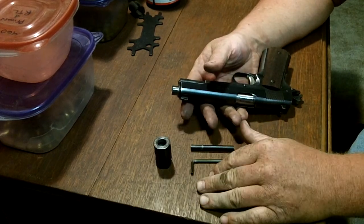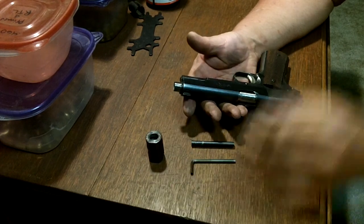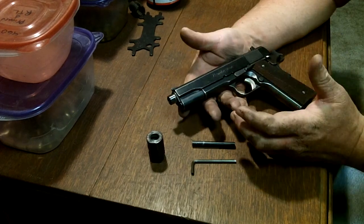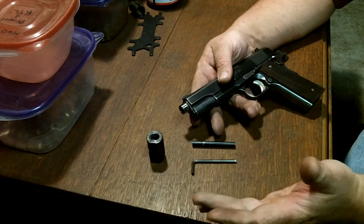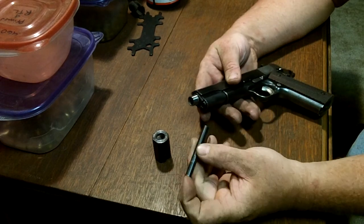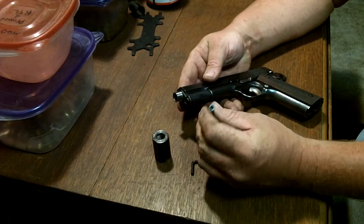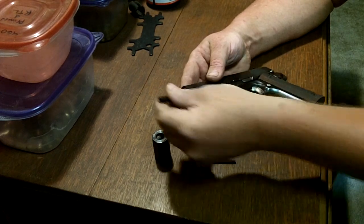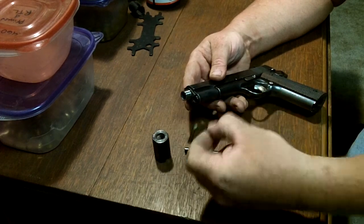One of the first things I noticed out of the gate is the factory assembly procedure is kind of a pain in the ass. Basically, what the kit consists of is a different barrel, compensator, full-length guide rod — and this is just the outer half. The other half is installed in there; it's a two-piece unit that threads together. That's the internal threaded end that goes into the pistol like this, and then an Allen wrench.